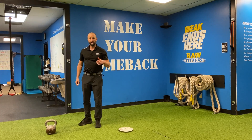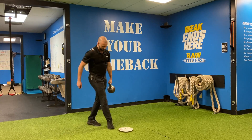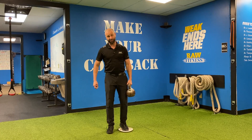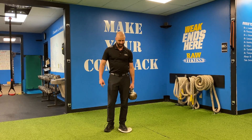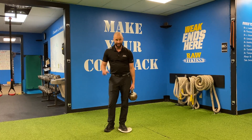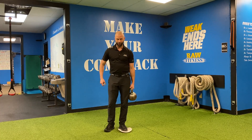So now here's our kettlebell resisted lateral lunge with the slider. I'm gonna safely pick a kettlebell up and put it in the same hand as the foot that is on the slider. I like a little bit of the waxier plates. If you have furniture sliders at home — things you slide furniture on — those are the best. That's actually what we use in the gym, but I wanted to show you this will work too.